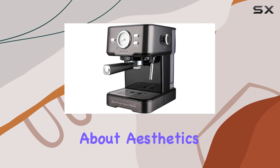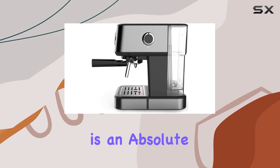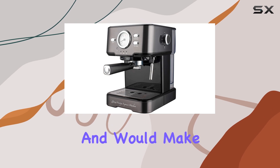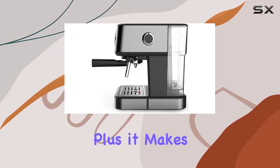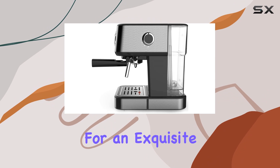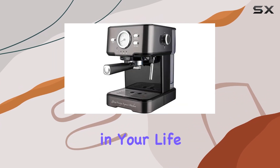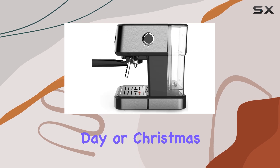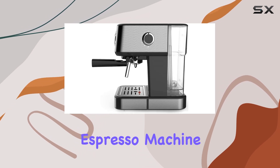Now, let's talk about aesthetics. This machine is an absolute stunner with its brushed stainless steel design. It's sleek, modern, and would make a fantastic addition to any kitchen. Plus, it makes for an exquisite gift for the espresso aficionado in your life. Whether it's a birthday, Valentine's Day, or Christmas, the Serena Prestige Espresso machine is sure to impress.